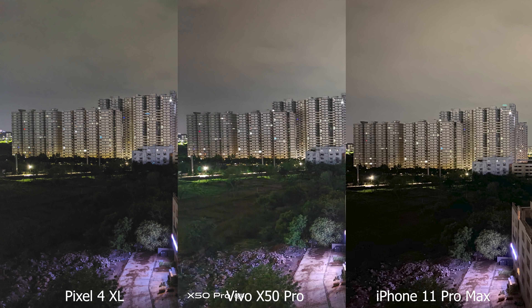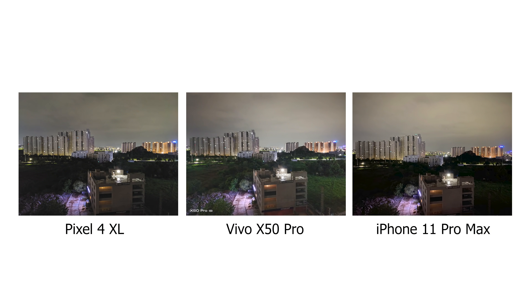In terms of overall sharpness and detail, the Vivo is probably the best among the three, though there is a bit of extra saturation added especially in the grass. I would classify the X50 Pro as being the best among the three in terms of an overall looking image with correct exposure, good detail, sharpness, and low noise levels — especially for a low-light image.